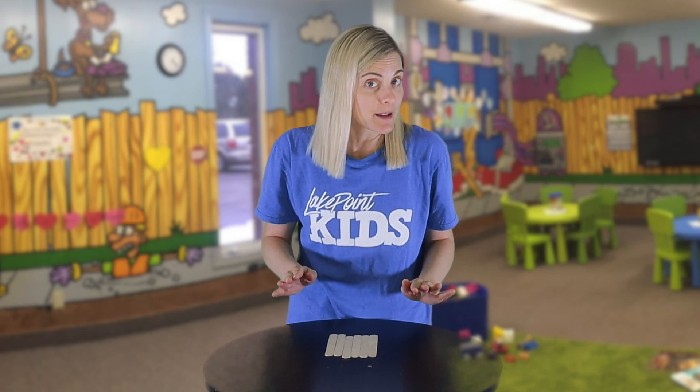Hey friends, welcome to Lake Point Kids Online Family Experience. I'm Ms. Rachel and I'm happy you are here. When I was a girl, my mom learned how to play this game and she played it for all of my friends at my birthday parties. She played it with forks, but I'm going to teach you this game today with popsicle sticks.